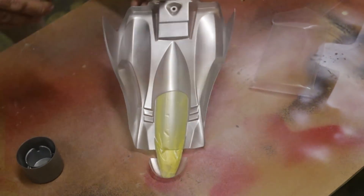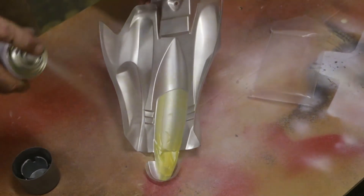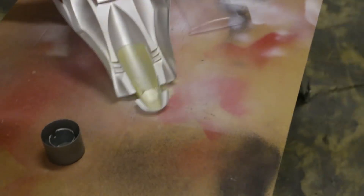All right, coat number two. Sorry about the rubbish lighting, but I can't be bothered to go and get the lights in here. You can get the gist of what we're doing.